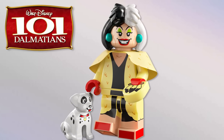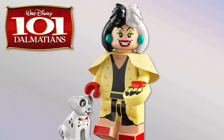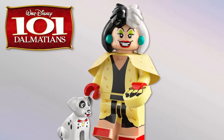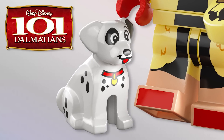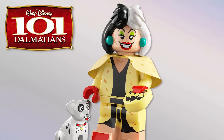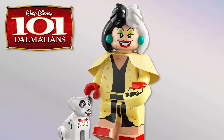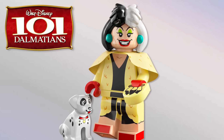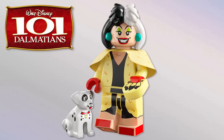From 101 Dalmatians, we've got Cruella de Vil — amazing to be getting her. I really love this figure, the new hairpiece is so awesome. There's a little Dalmatian included — I believe that's Spot — so cute. She has a new fur neck piece and feathers printed on her accessory in hand. The printing and everything just looks so great.